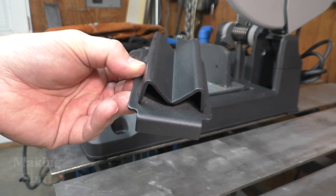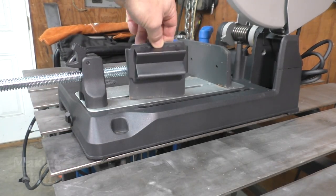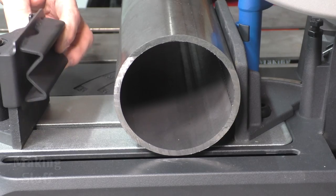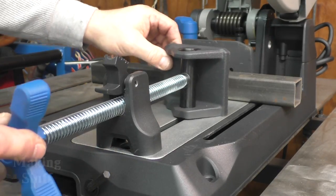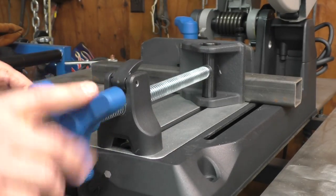Another nice feature of this saw is that it comes with an insert that slides over the vise, allowing you to cut large round pieces of pipe. The vise also has a ratchet system which makes it quick and easy to mount pieces in the saw for cutting.